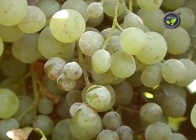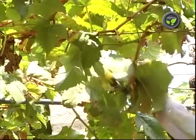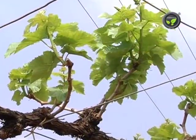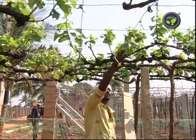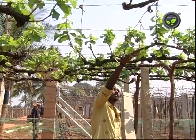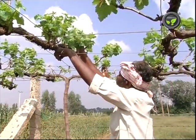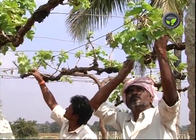Avoid the incidence of powdery mildew disease. Prune the shoots with thickness below 6 mm diameter. Do not retain more than 15 leaves on fruiting cane. Pinch the shoot tip at pea size berry stage. Do not retain a bunch on the cane with less than 8 leaves. These efforts yield bunches with good size.